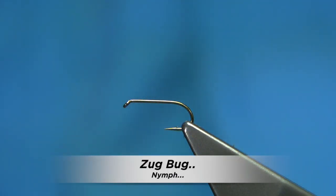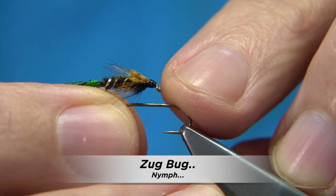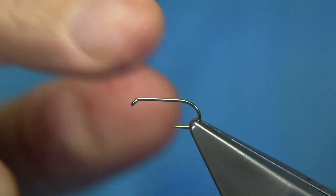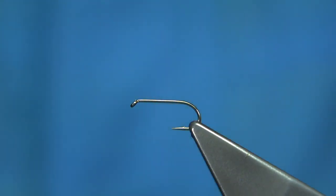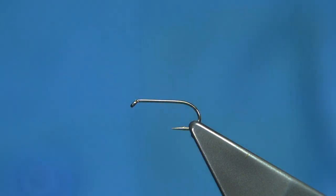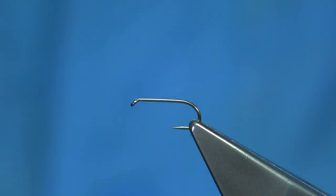The fly I'm going to be tying is an old pattern from about the 1930s, originally tied by Cliff Zug — this is called the Zug Bug. The hook I'm using is the Fuller Mill all-purpose medium, in this case a size 14. This fly is tied from size 8s to size 14s. It's a nymph that gives a good impression of the caddis pupa basically coming to hatch.